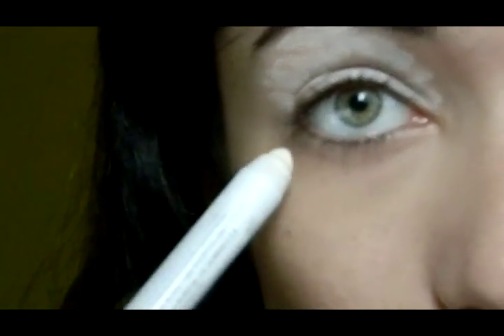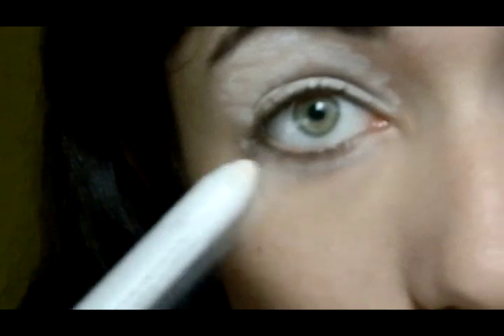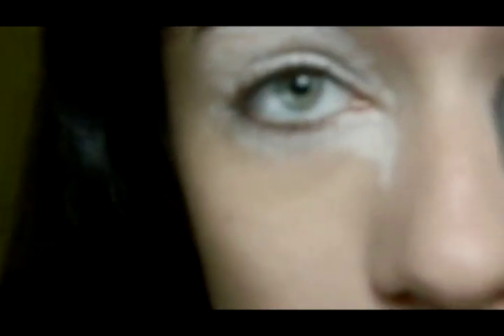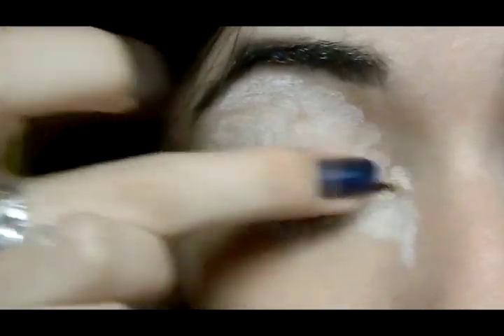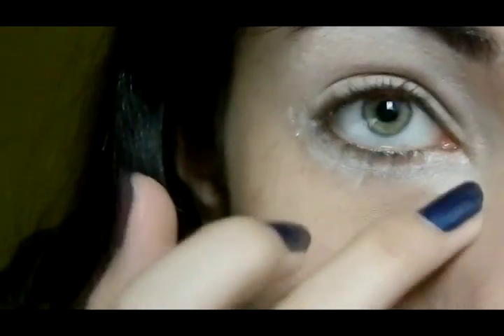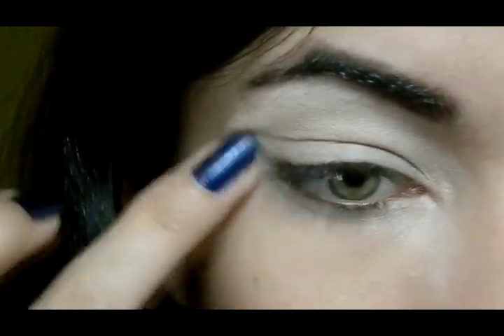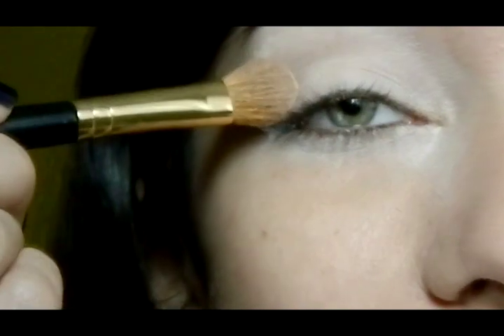Then I'm going to apply a thick line under my lower lash line. When I get to this inner corner, I'm going to take it just a little bit further down, and I'm going to smudge it out with my finger to make it look even. Now to set this, I'm going to use the Sigma Elope Eyeshadow, which is this light cream, on a big flat brush. I'm just going to apply it over the white base.